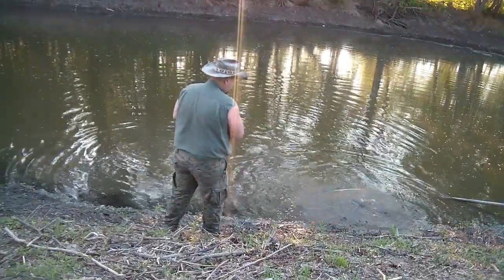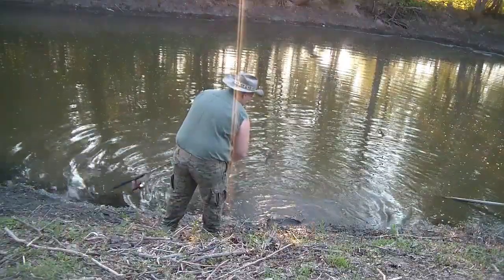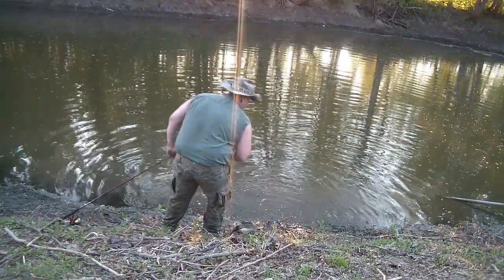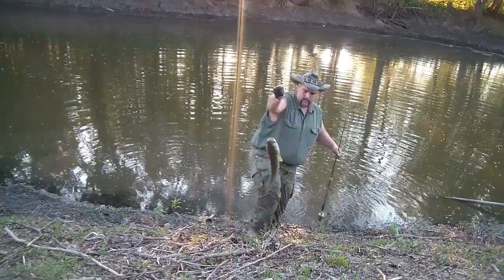If you've never had the opportunity to fight a large Illinois dogfish on light spinning tackle and light braided line, you are really missing out because it's an incredible experience. This was a large female, so of course she went back.